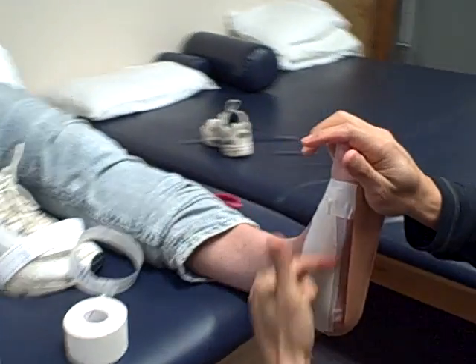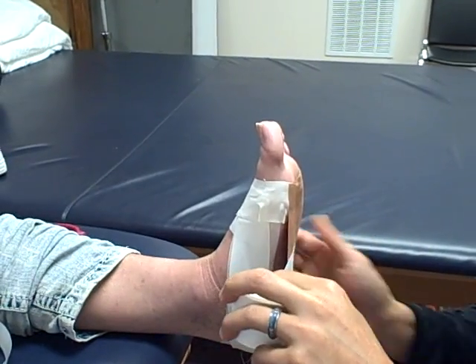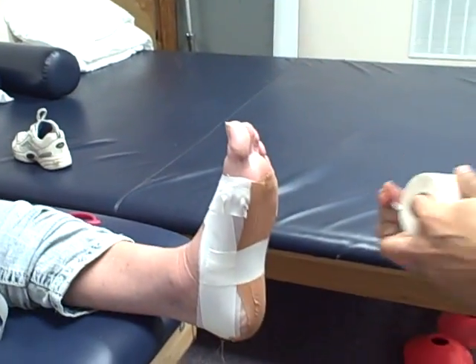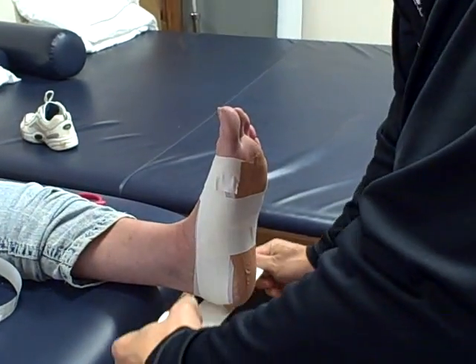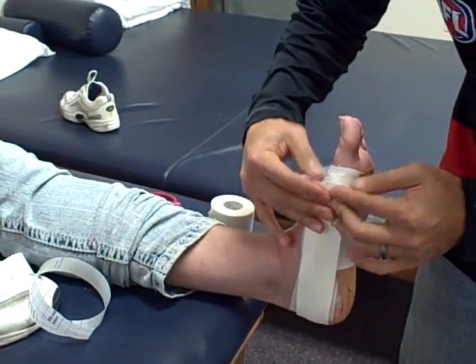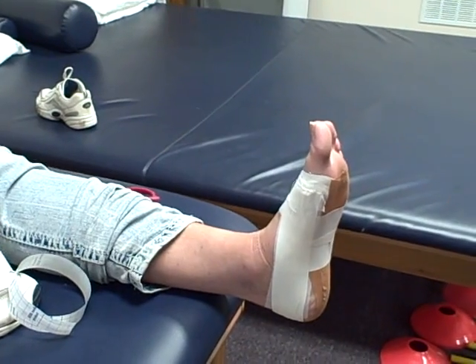If you look on the side here, there's a nice little arch there. What we do from here is just close off that arch to give the foot some support. Finally, we'll put more tape on here just to make sure the other tape does not roll off under your foot and shoes. And that's it — that's low-dye taping of the foot for people with plantar fasciitis or heel pain. Something very simple to do and can make a huge difference with your pain.